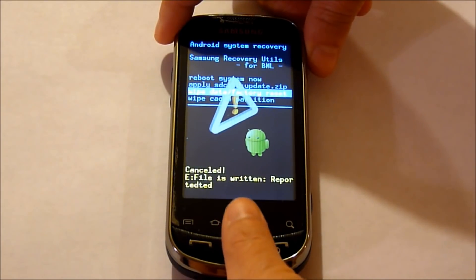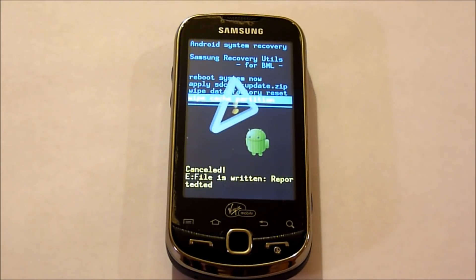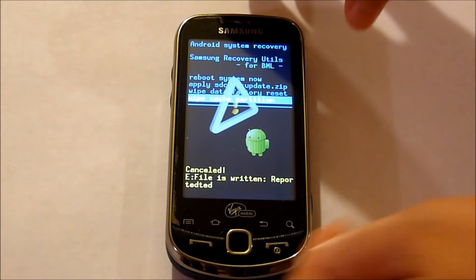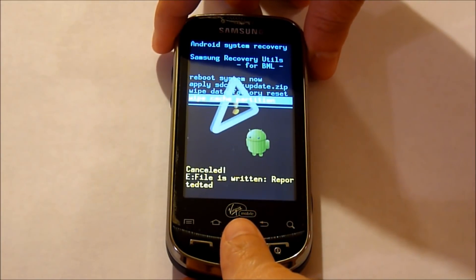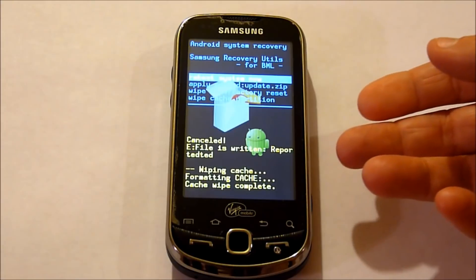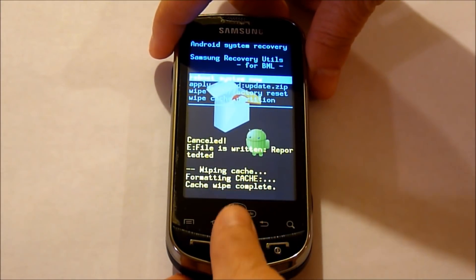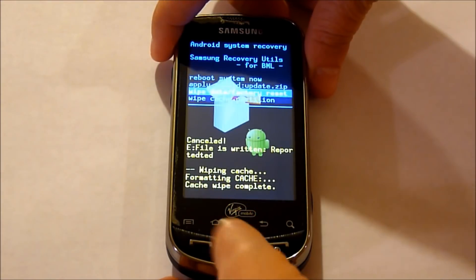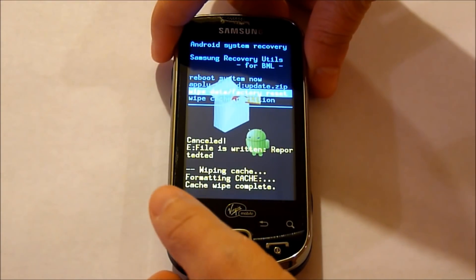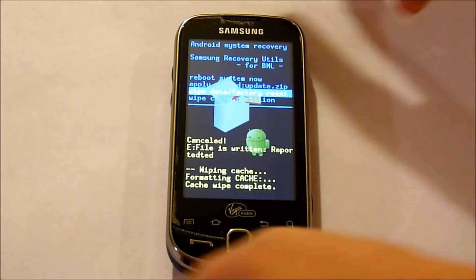Navigate down with the sensor pad. First we're going to start with a wipe cache partition. I have it selected so I'm going to press down on the sensor pad. The cache wipe is complete.